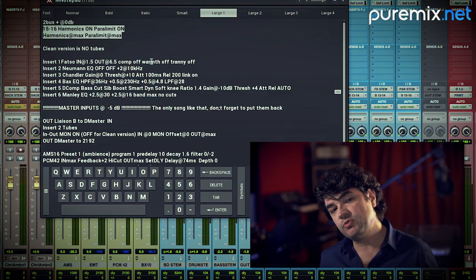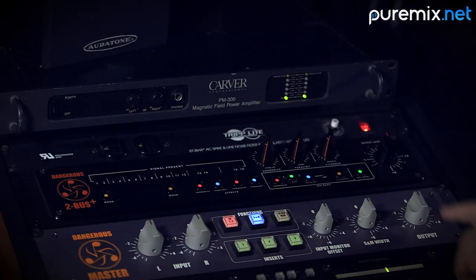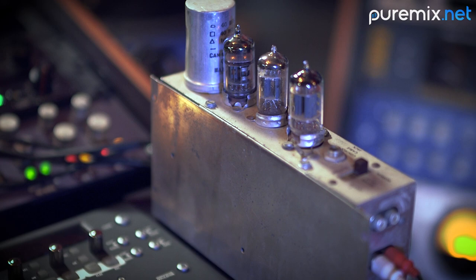Basically, what I'm doing with this 1516 is I'm using this last stereo stem on my 2Bus+, and I'm using the processing on the 2Bus+ to basically crush the hell out of whatever I send to this stem. He wanted the song to sound pretty vintage and pretty distorted. So I thought, why don't we do something insane? Let's just run the whole record through this tube reverb preamp.